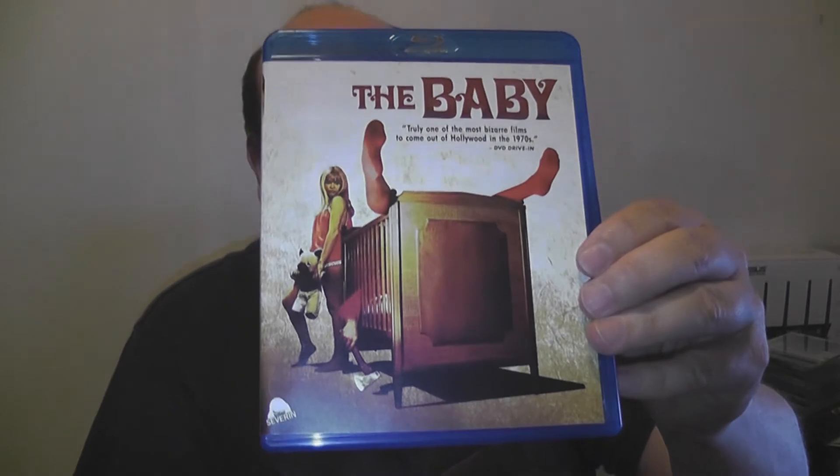It is pressed, which is to be expected from this company. Nothing much going on here, unfortunately. I was expecting a little bit more from this release, but there you go — The Baby on Blu-ray from Severin, unboxed.